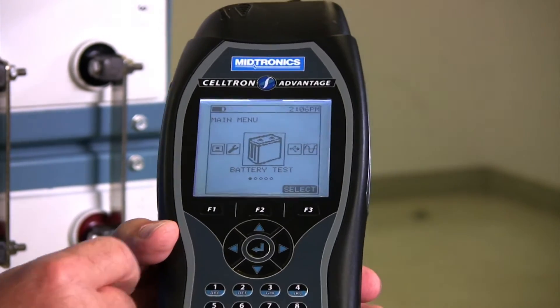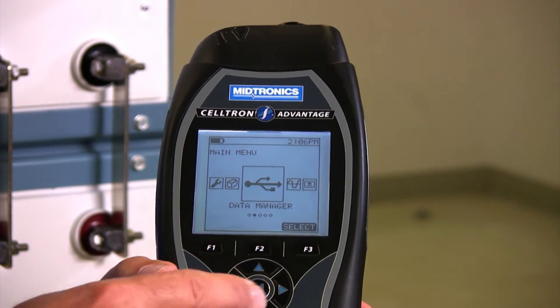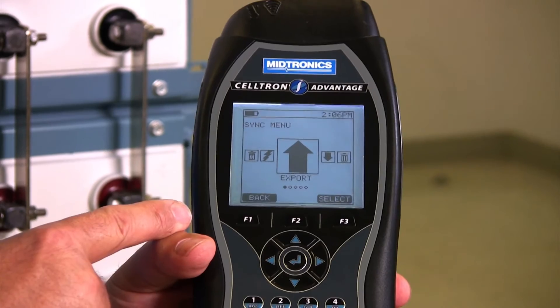Once I get to the main menu screen, I'm going to scroll over to the Data Manager menu and hit enter. Now I have the export function.